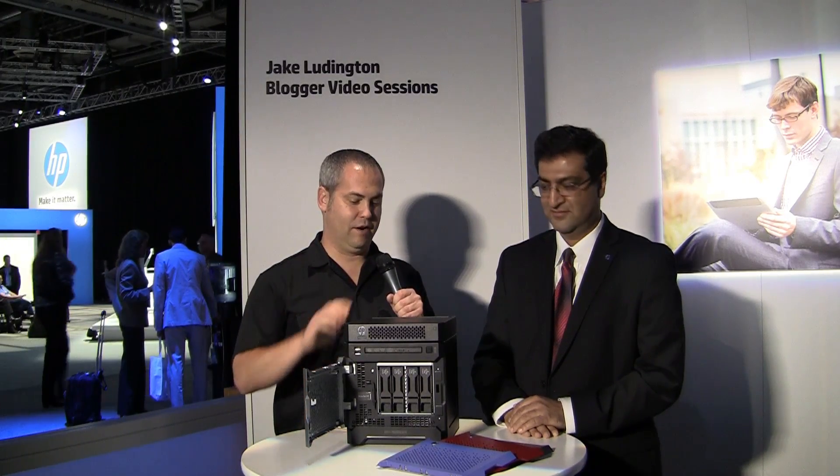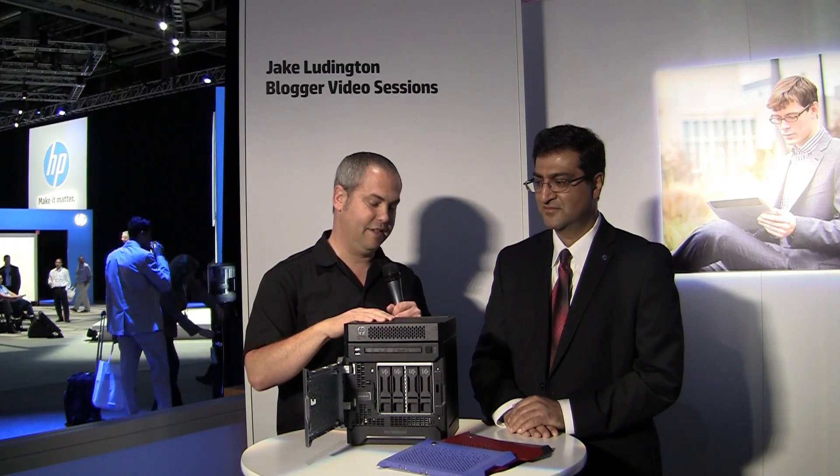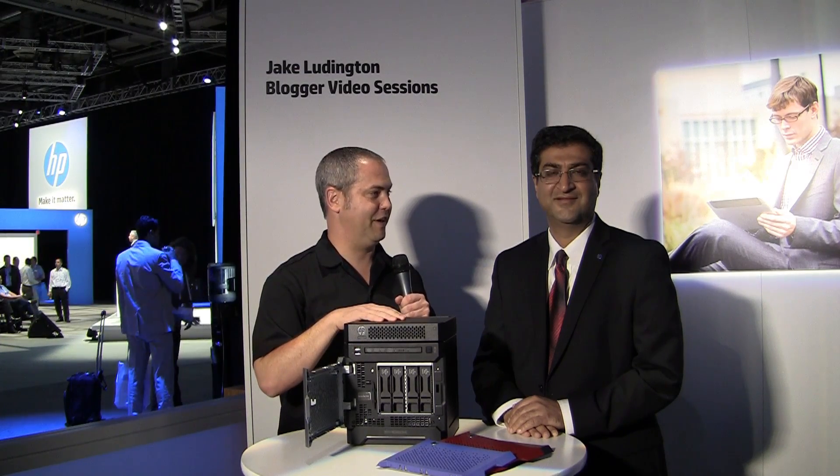Jake Ludington here at HP Discover, and I'm here with Shab Medina. In front of me I've got the HP ProLiant Microserver Gen 8, and this is by far the best piece of hardware I've seen at the show this year. Shab, can you talk a little bit about what went into making this?